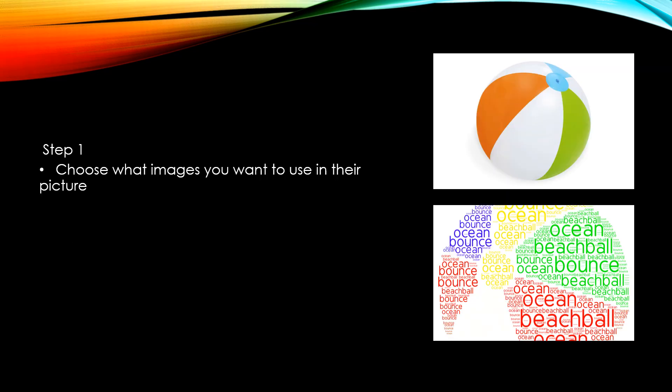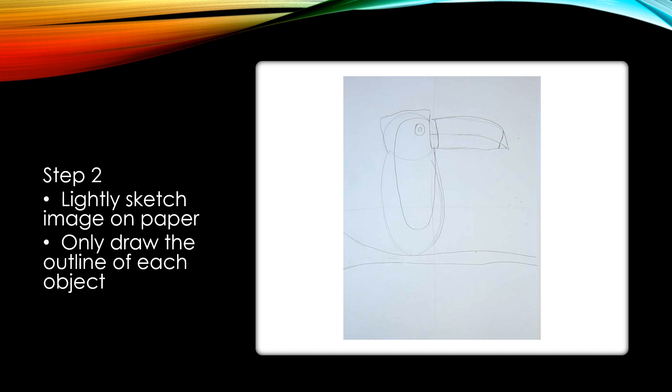You're going to choose a subject. For example, if you chose to draw a beach ball, you would sketch it out on the paper and then fill it in with different colored markers using words. You lightly sketch out your design — this is a toucan — with the pencil.